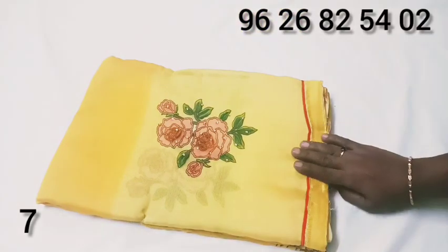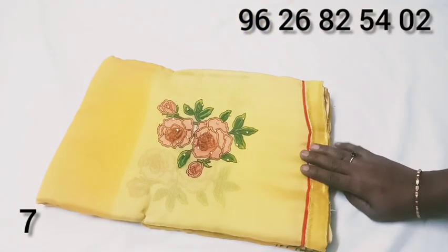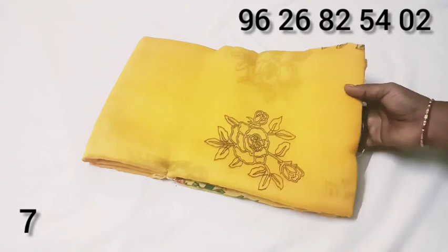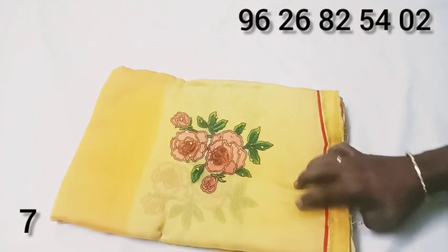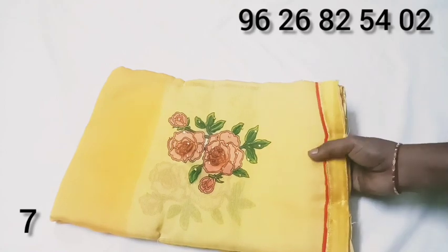540 rupees for the price. 450 rupees for the price. We will put a rose design and a stone. It is very nice with the colors.